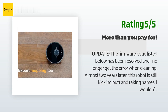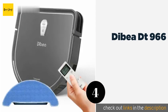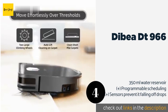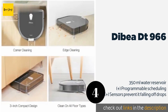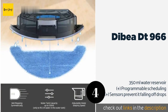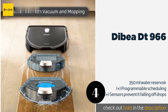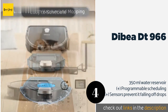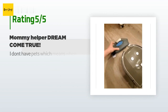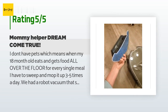Number four is the Dibea DT966. The shape of the Dibea DT966 makes it better at getting all the dust and dirt out of corners than circular models. It has a scratch-resistant tempered glass cover that should keep it looking like new, and at just three inches tall it can get under most furniture. This product is available on Amazon for $240. The average rating is 4.4 stars from more than 219 customer reviews.